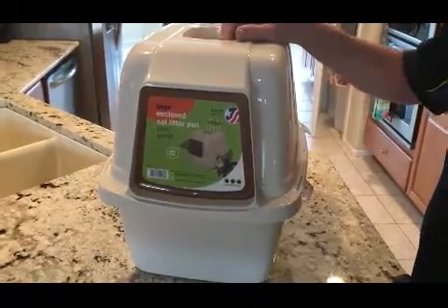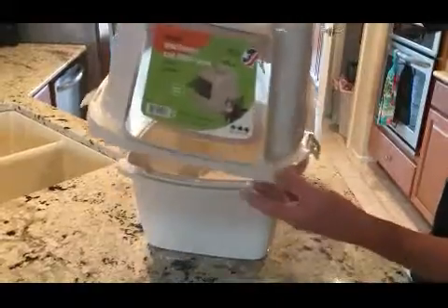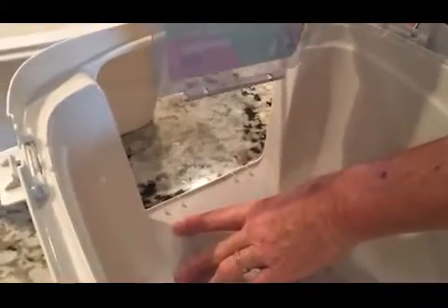Here's how to remove and reinstall your Van Ness odor door on any Van Ness enclosed cat pan. Once you take the top off, you flip it over, grab the door, and you can snap it out of the clips.